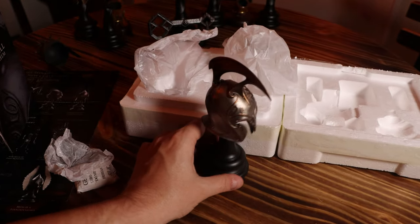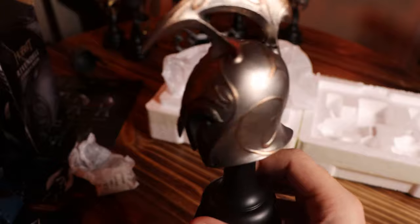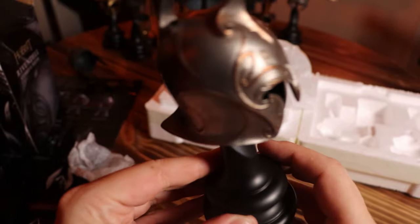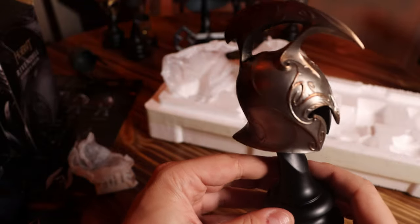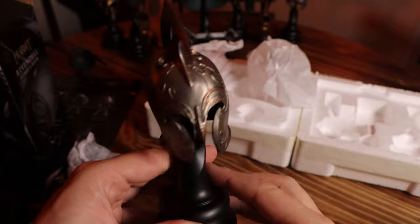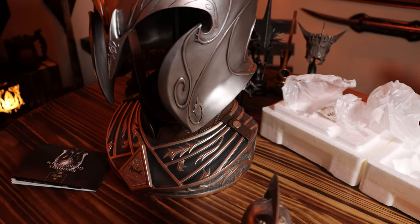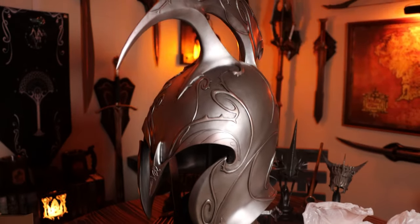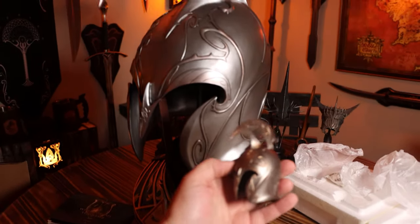Here we go. Let me get a little closer — if the camera will focus. Give me one second and I'm going to get my full-size version and we can do a comparison. All right. So this is the full-size version, and this is the 1/4 scale.